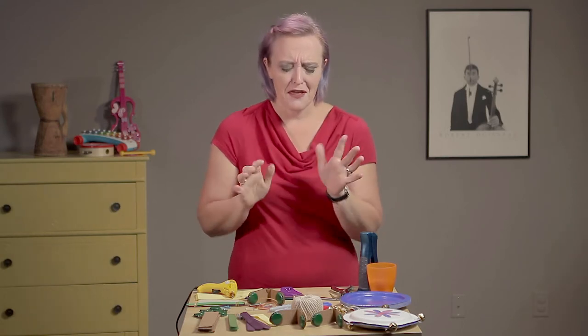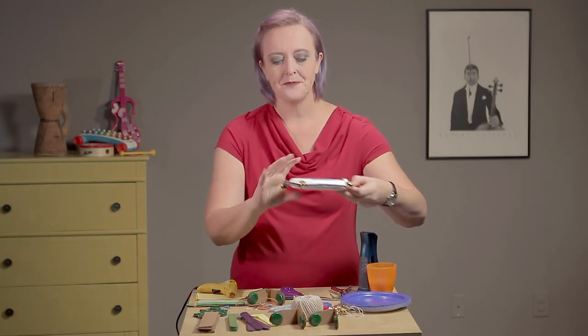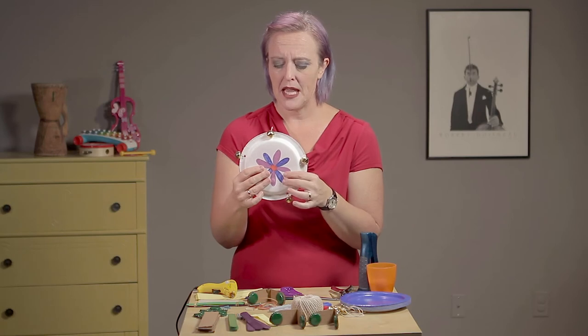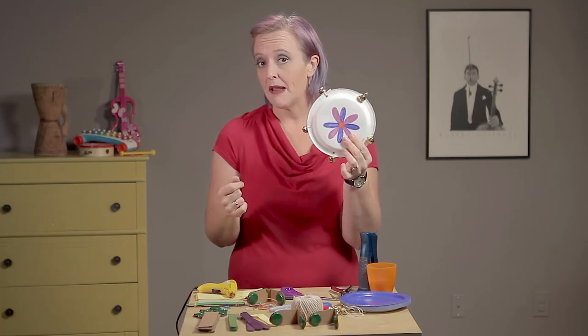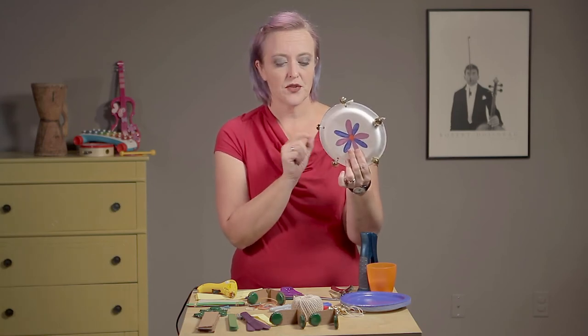The third one is a tambourine — love tambourines! It makes you think of those bands with the little backup singer with the tambourine. Here's a simple, easy one. I do have jingle bells at home, but you can pick those up at dollar stores really easily. You'll need two paper plates, a bit of rice or dried beans, some jingle bells, and some string.